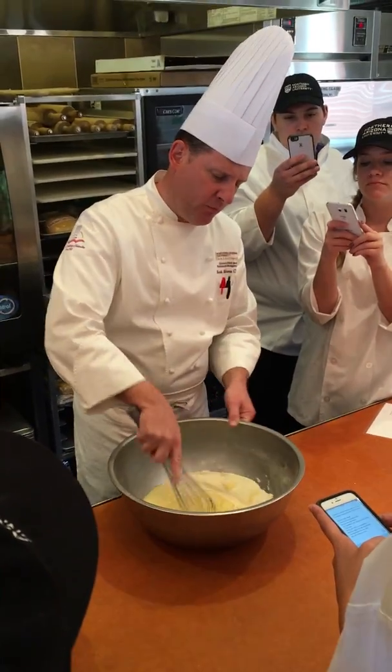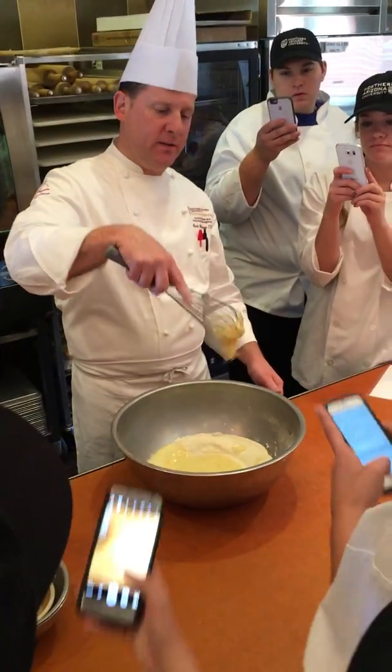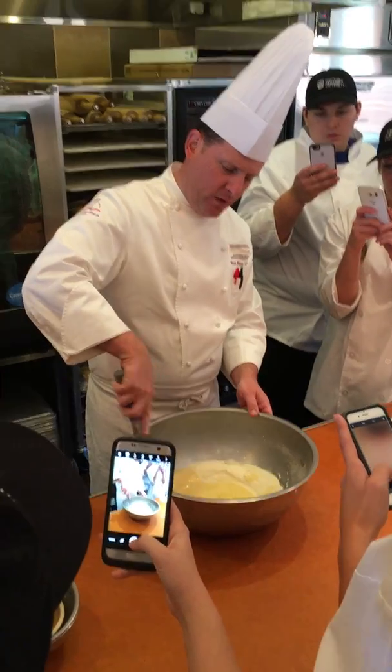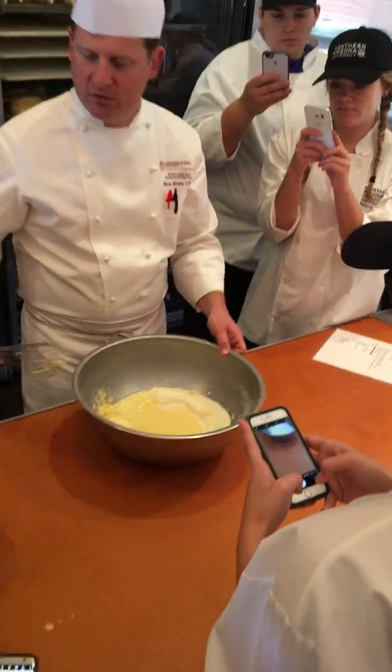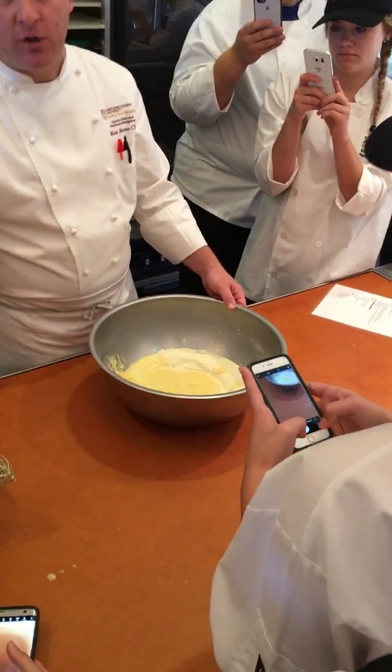Right about here you're going to stop before it gets too thick. If it gets so thick that you can't take it off, it's too far. So tap off the excess from your whisk, and now you're going to switch to your other whisk.